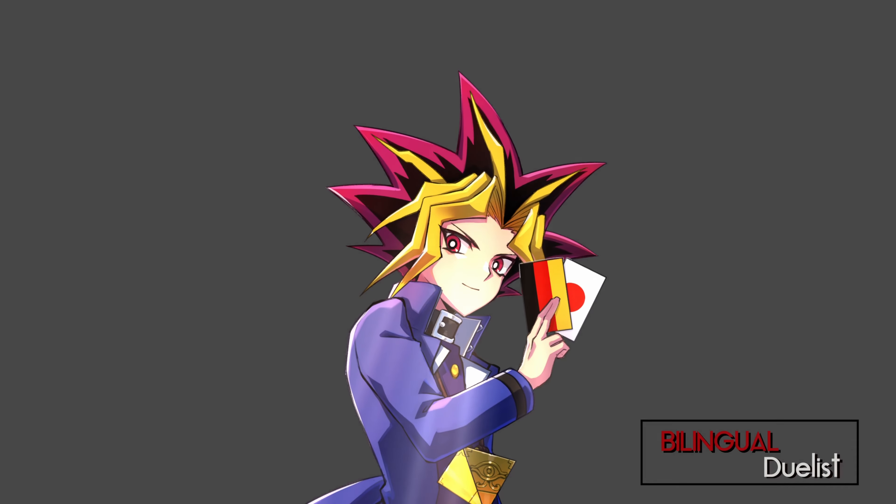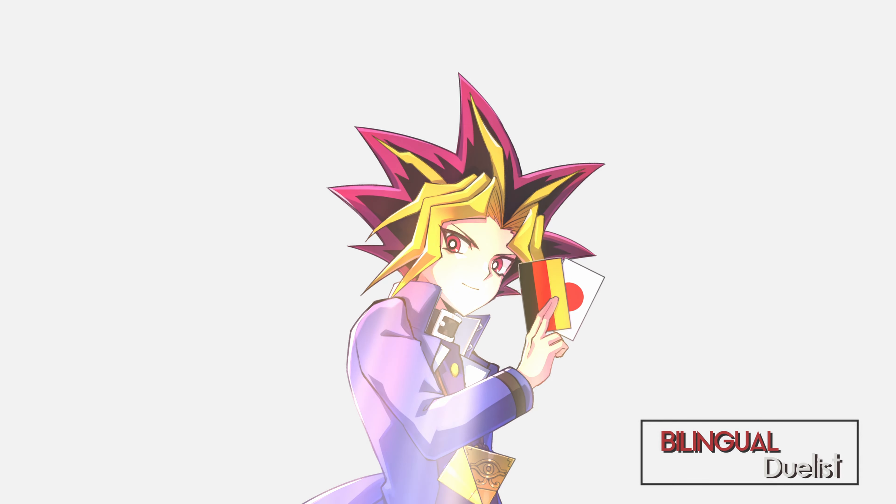Hey guys, Bilingual Duelist here. Welcome back! Today I'm going to crack my BGS 9.5 Dark Magician Girl and send it to ARS. I'll tell you exactly why I did that in the video, and of course you'll also get to see the submission back and see what she got as an ARS card.